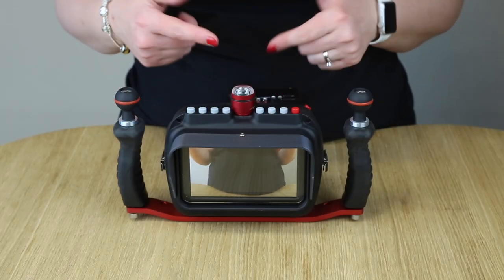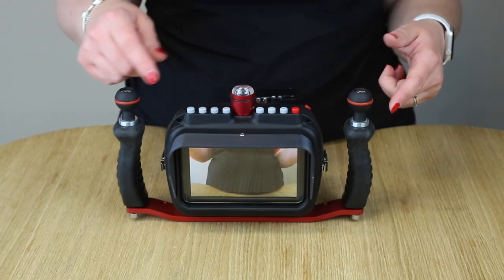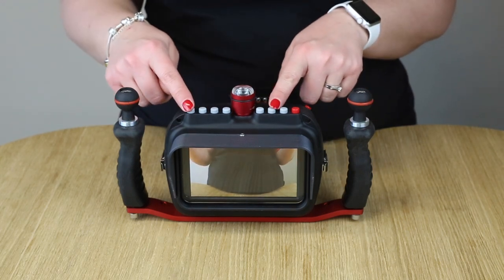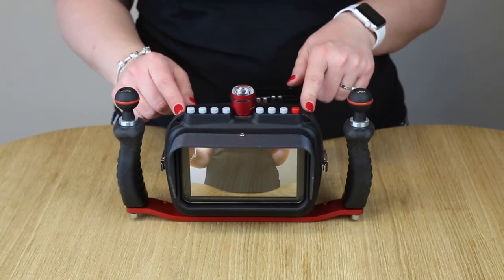With these buttons here you can add Instagram, you can add peeking, you can zoom in on the monitor, you can go through the settings of the monitor, and you can change the language if you want. You can control all the settings even under water.